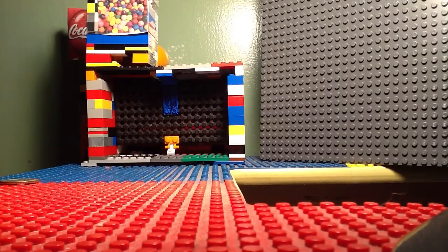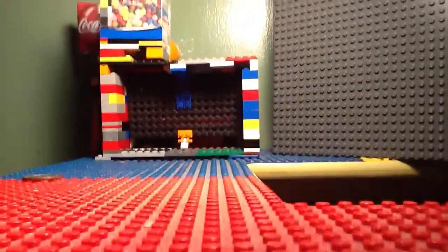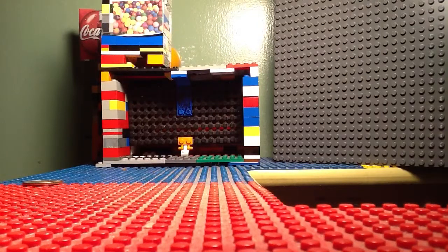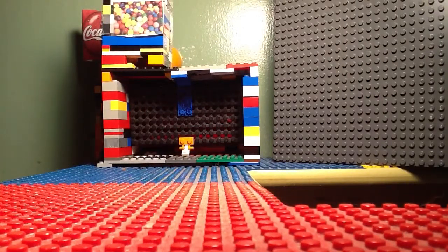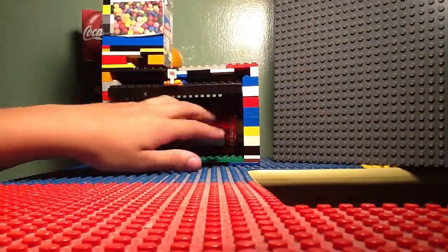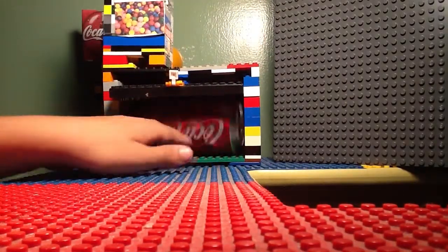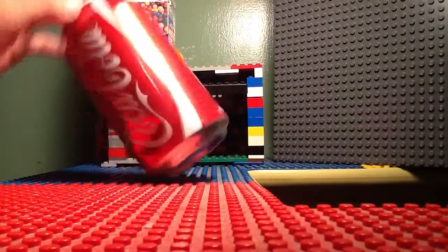I'm now going to show you my Coca-Cola dispenser part. See right there, there's a slot. I'm going to put the penny in the slot right now — the quarter in the slot. I don't know if you heard that. Here's your Coke.